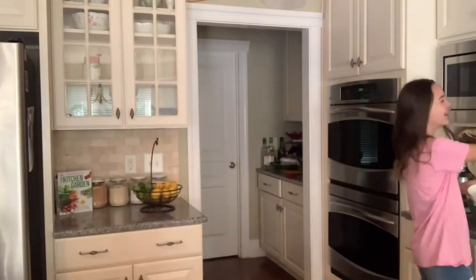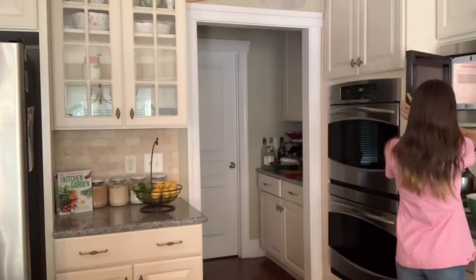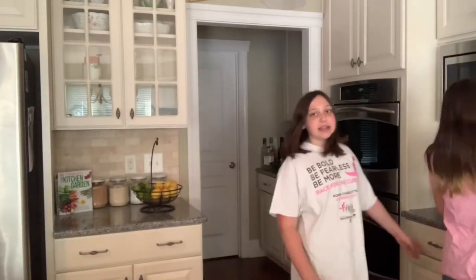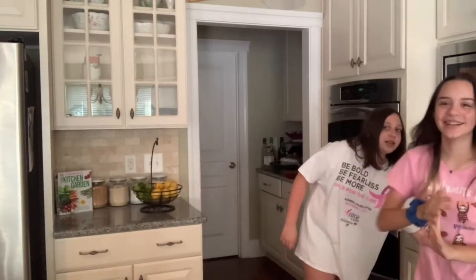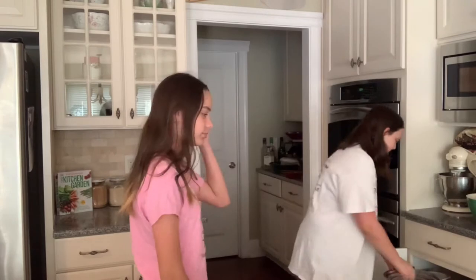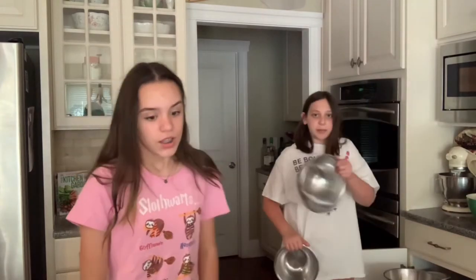It's two tablespoons of butter, two tablespoons of melted butter, or 14 grams of butter. Hayden is a butter fiend so Hayden uses a lot more than what she's supposed to. I think we're going to start it in the microwave at like 30 seconds. Big bowl.